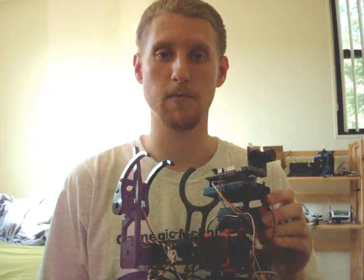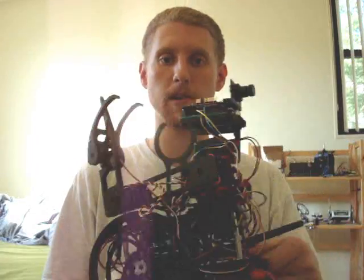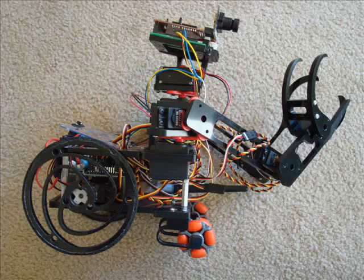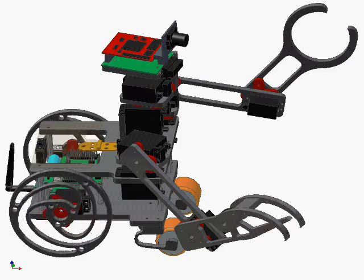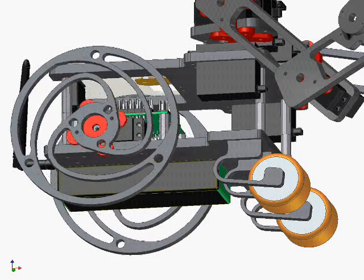Hi, my name is John from SocietyofRobots.com and today I'm going to tell you about the suspension system on my experimental robot platform. The ERP, or experimental robot platform, is a robot that I designed and built to test out various ideas that I had without building a new platform for each one.